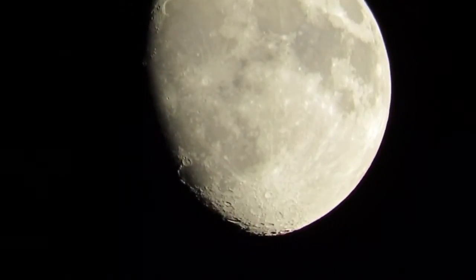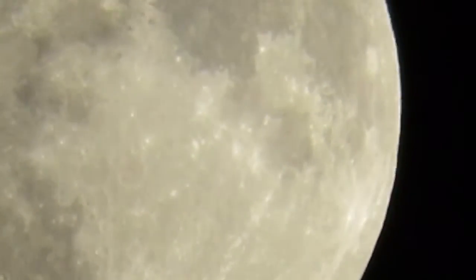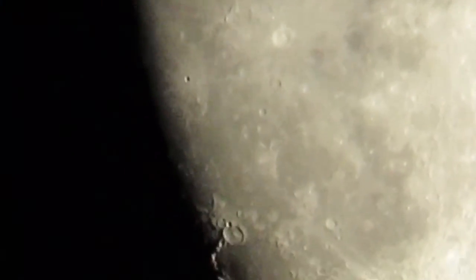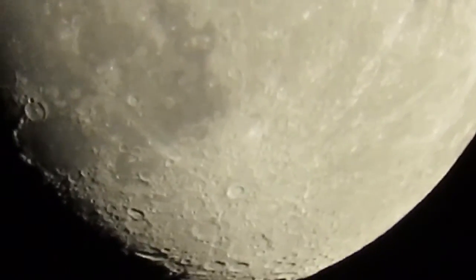I am holding the camera by hand — it is not mounted on a tripod, although I am leaning against a vehicle in my driveway to help steady it and get a better shot for you guys. But I just wanted to do a quick video of the zoom capabilities of this camera and give you a good idea of what kind of images you can capture with this super zoom hybrid camera.